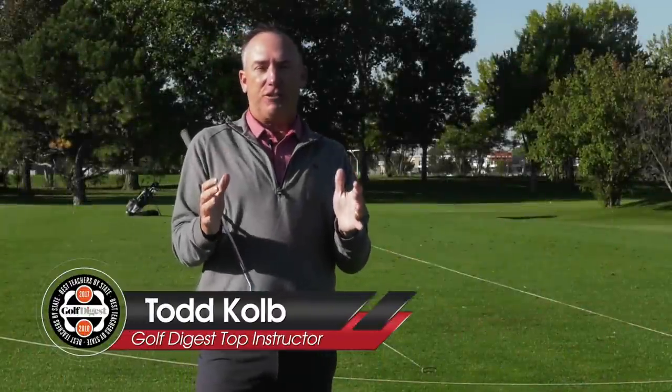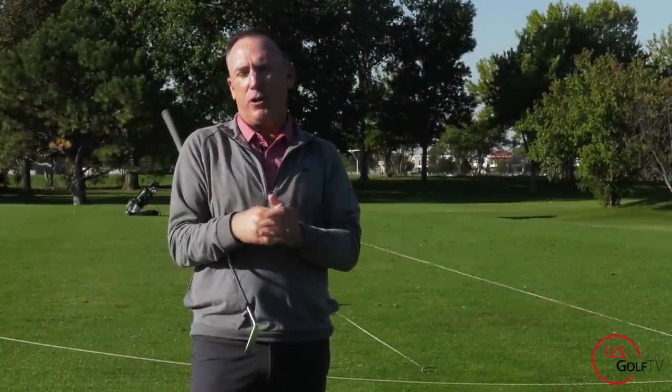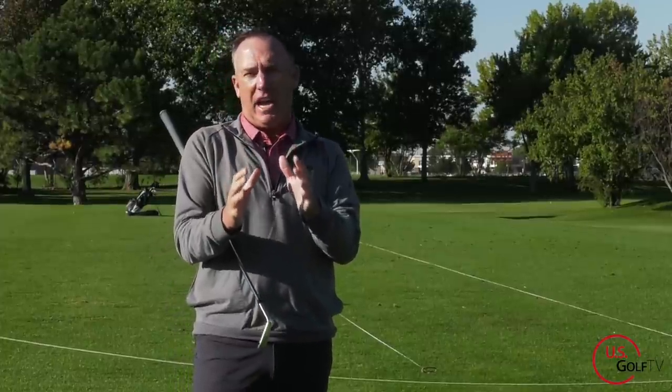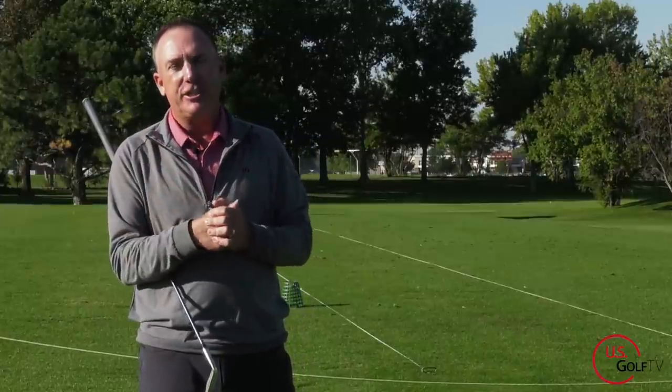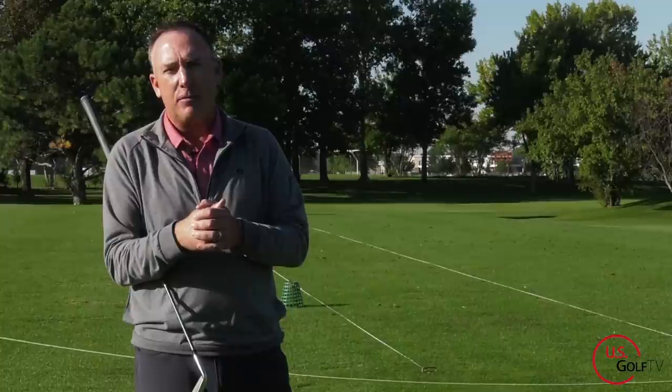90% of all bad golf shots start in the takeaway, and the vast majority of you are making the same mistake. The good news is I'm going to help you understand what that is, and more importantly, we're going to fix it. I'm PGA teaching professional Todd Kolb, Director of Instruction for US Golf TV and the Sanford Power Golf Academy.